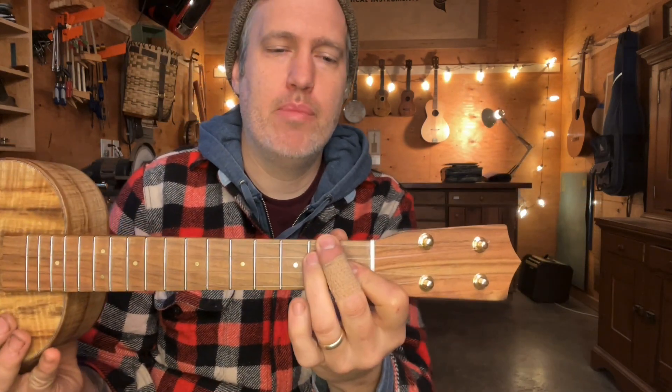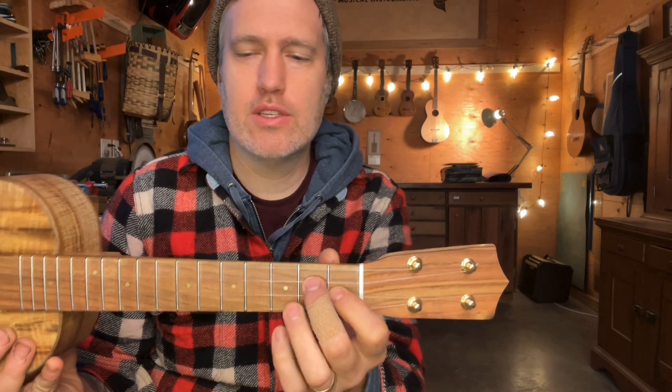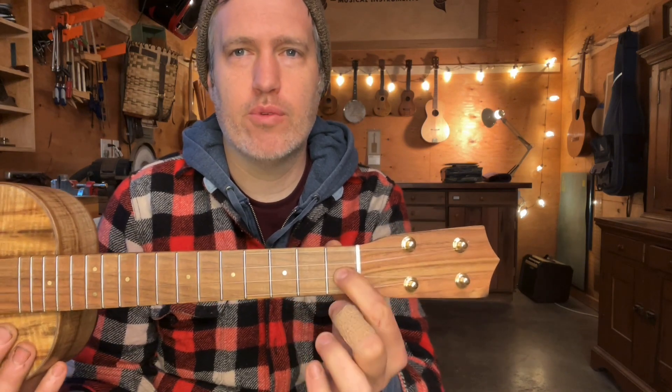Even though it really is in the key of D minor, I don't fret the fourth string very often — I leave it open quite a bit. I just like how that G note sounds ringing through the D minor. That doesn't always work for every kind of D minor, but it works for this. Later on in the book we'll also have a piece in F where I don't fret the fourth string very often, and that one works just as well — just my preference.